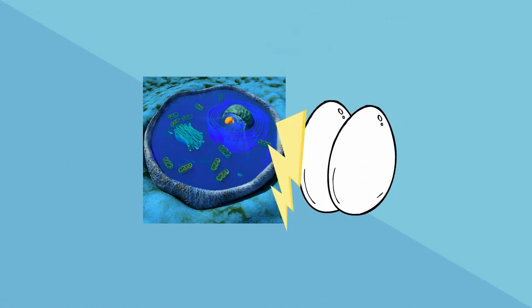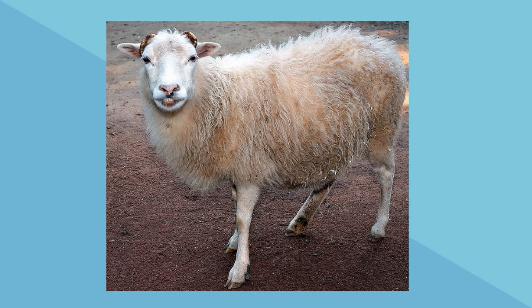Step 4, they implanted this fused cell into a female sheep. They actually fused more than 200 cells, and one developed into a full adult. Dolly had the same cells as the original udder cells.